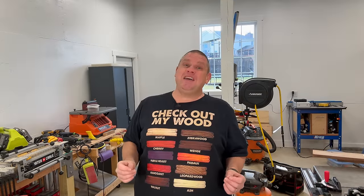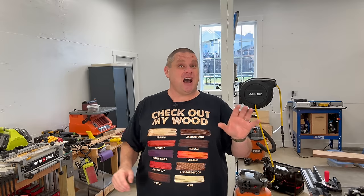Today we're going to take a lesson from the French and install a French cleat system. This is something I've never done before, so come along with me and let's learn together. I finally got to the point in my shop where I need some more storage, and since I have all this new wall space, I thought what better option than the French cleat system.